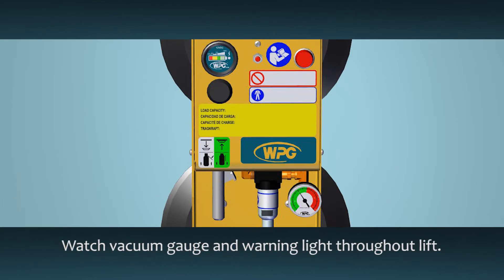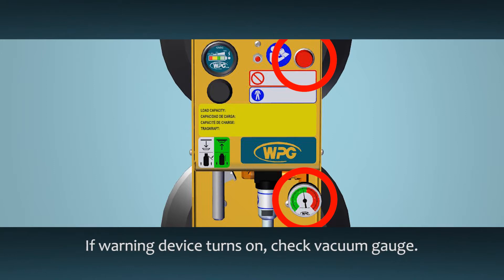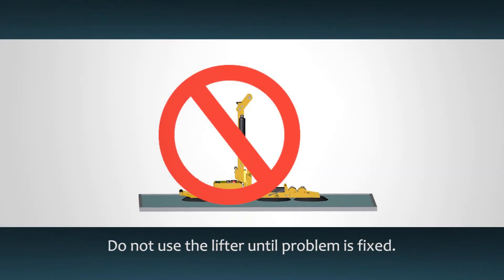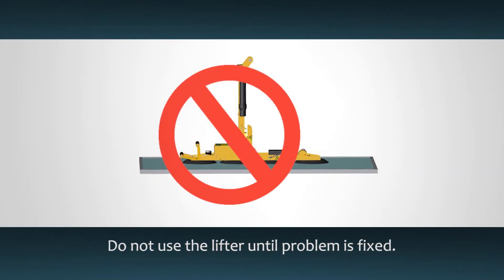Whenever a load is in the air, carefully watch the vacuum gauge and the low vacuum warning light. If the warning light turns on or the warning buzzer sounds while lifting, make sure the vacuum gauge shows a level in the green range. If not, move away immediately and stay away from the load until it is safely lowered. Do not use the lifter until the cause of the vacuum loss has been found and fixed.